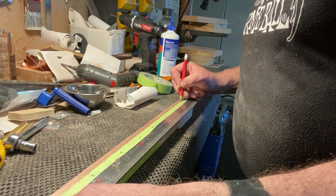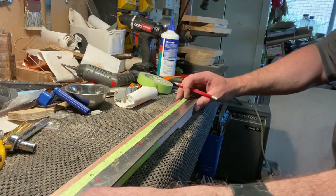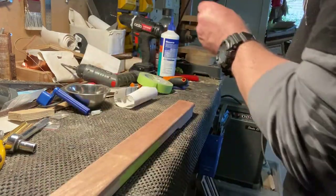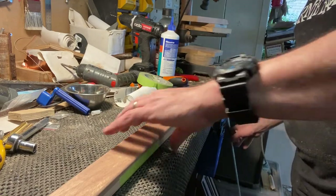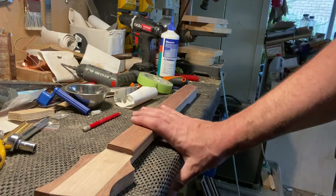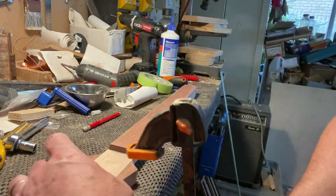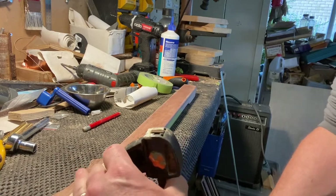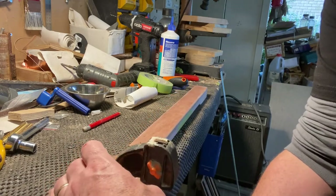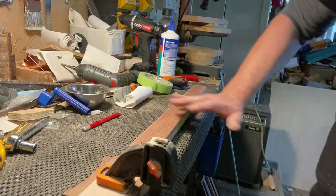Just double-checking that the fret positions are marked correctly — that's going to be rather nice. Now I'll get a couple of vice clamps, place one here, and clamp the neck down onto the counter. I do not want them to budge, I do not want them to move.